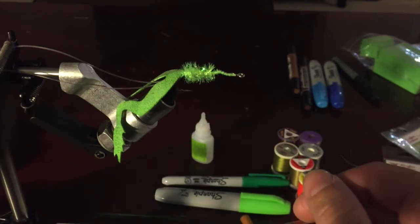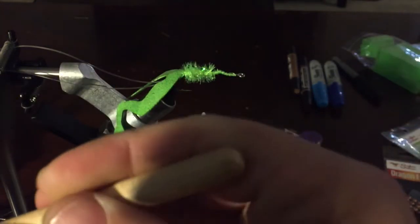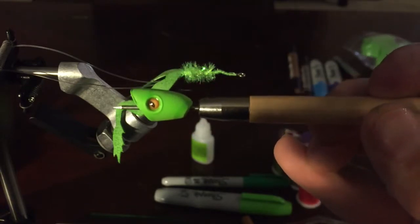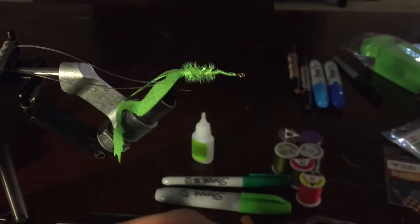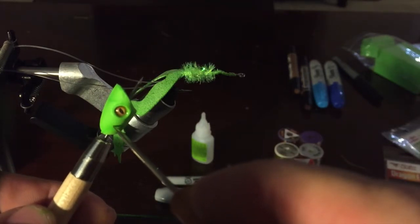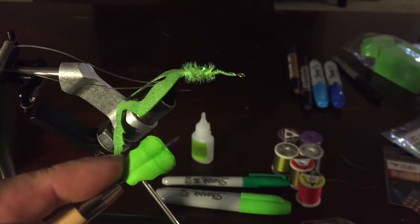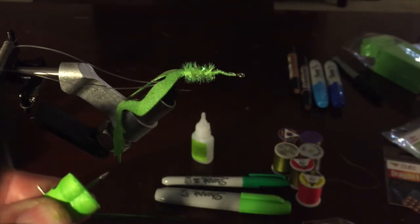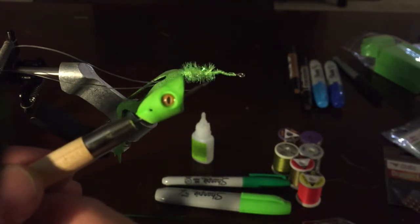Now take the foam body — it has a hole in the back. I've already slid a bobbin through to center myself and glued the eyes in using Zap-A-Gap, one drop per side. While it's on the bobbin, take a second bobbin and slide it through right above the first one, just behind the eyes, to create the hole for the front set of legs. Push it through straight so it comes out at the exact same spot on the other side, then pull the first bobbin back out.